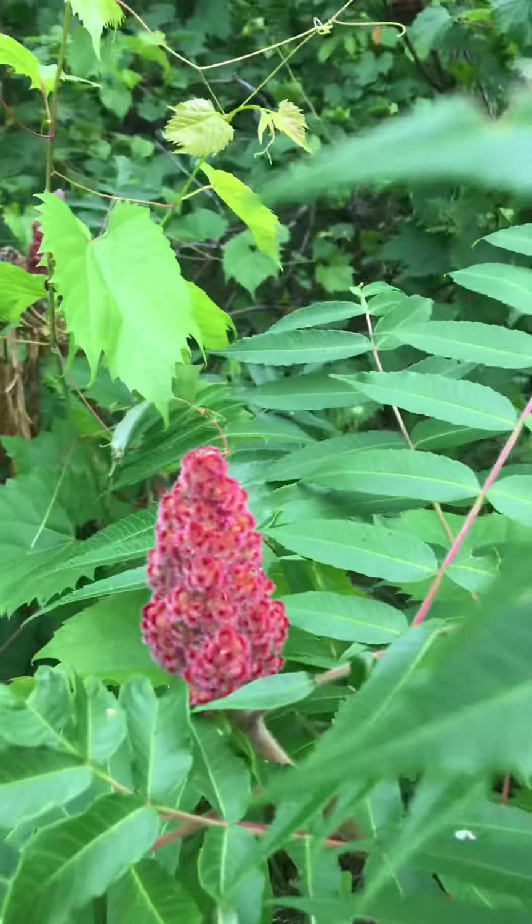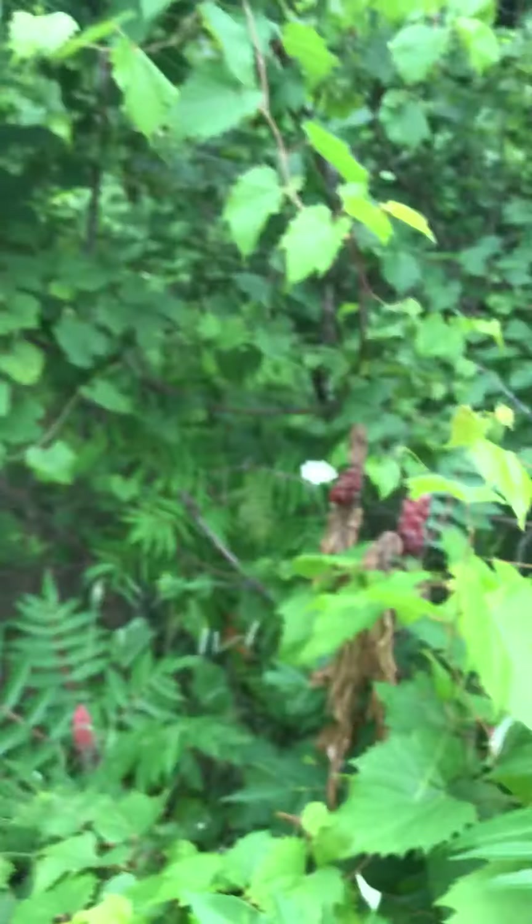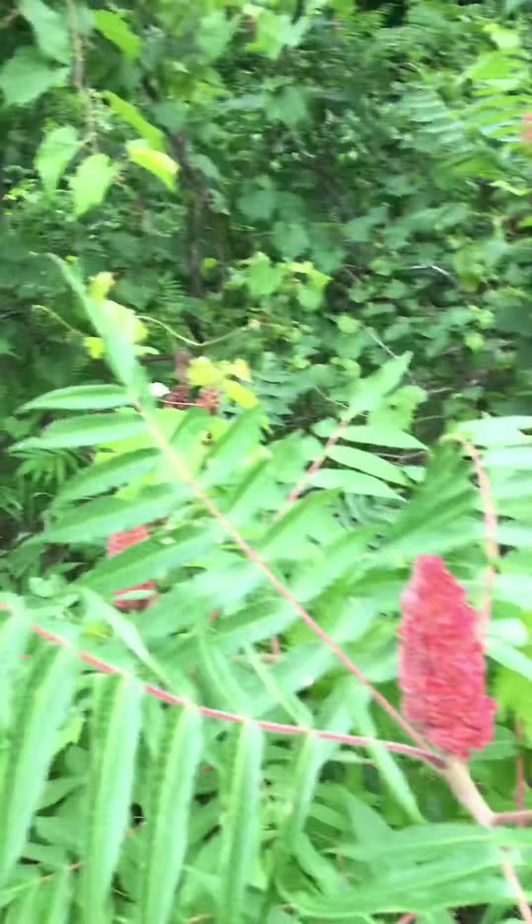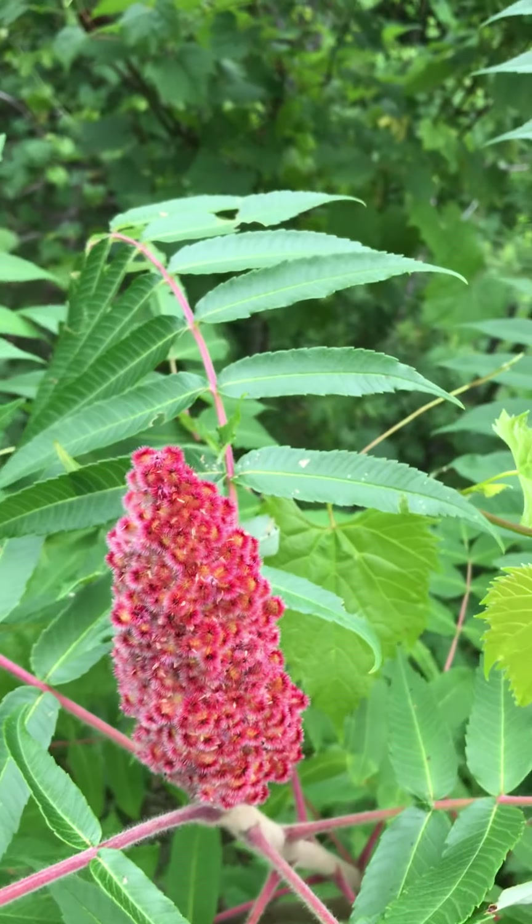Anyway, just do your research on it — there's lots of great stuff to learn about this plant, and it looks absolutely beautiful. Take care guys and we will see you soon.